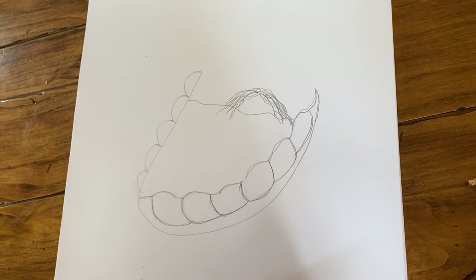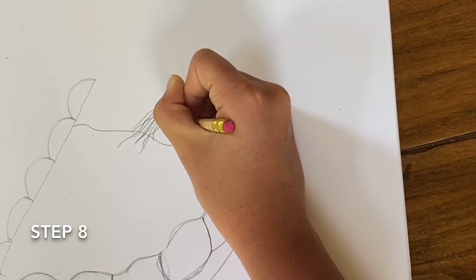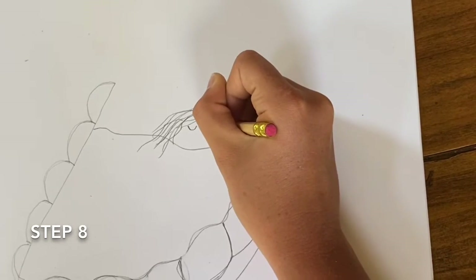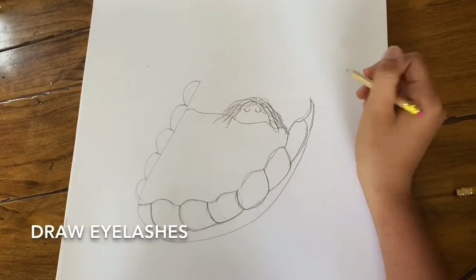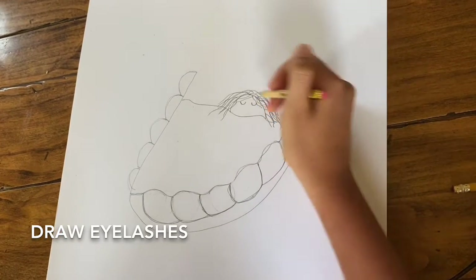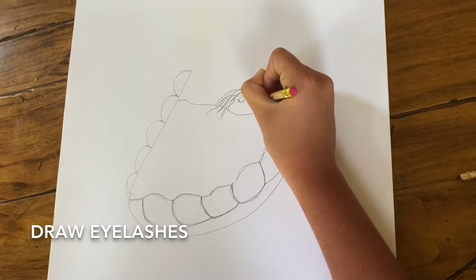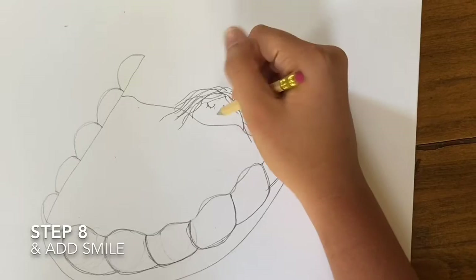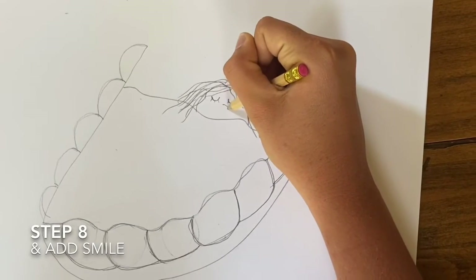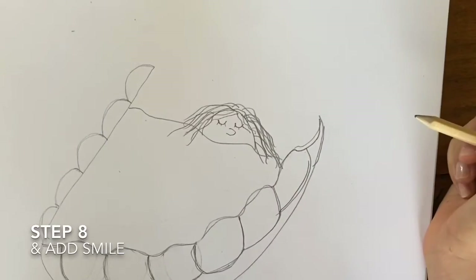Then we are going to draw her eyes, and this part is very simple. You are just going to draw two upside-down U-like shapes, but a little bit wider. Once you have the two eyes, you are just going to draw little lines extending from them acting as her eyelashes. Then you are just going to draw her nose — it's kind of like the pirate we drew in the last video. You are just going to make an oval shape extending from the middle of her face.